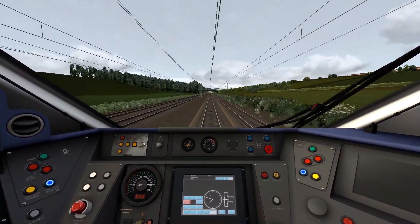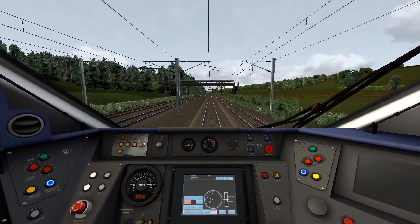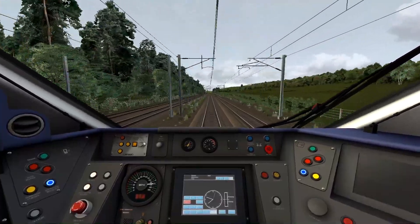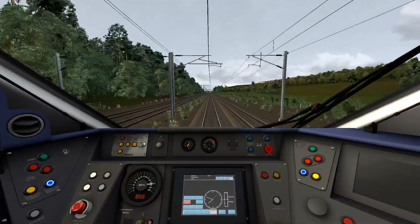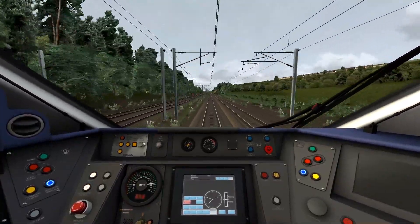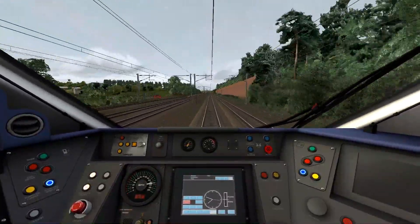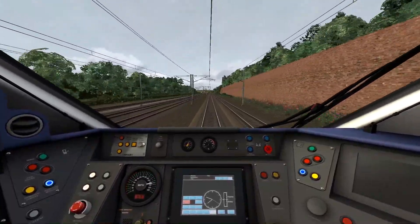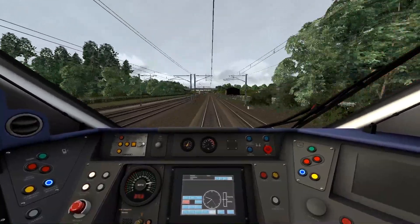It should be a very smooth run to Darlington. I don't know what's going to happen after York because I haven't made a scenario yet. At this point it's too late, since Real Time Trains only goes back a week and it's been about two weeks. So I'll have to make a scenario using a mix of the old timetable from a few weeks ago and today's timetable.